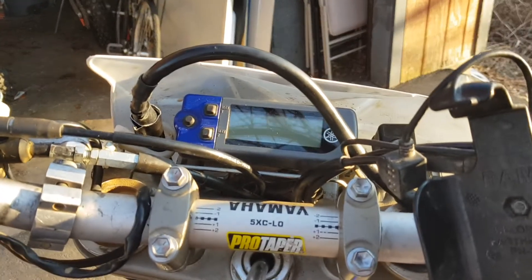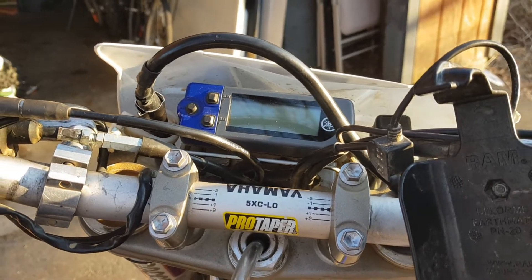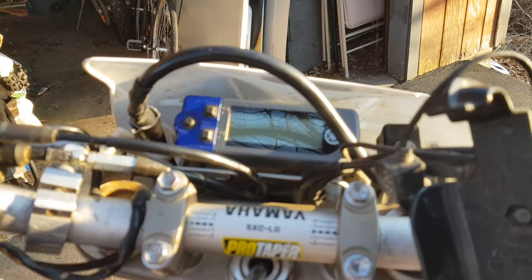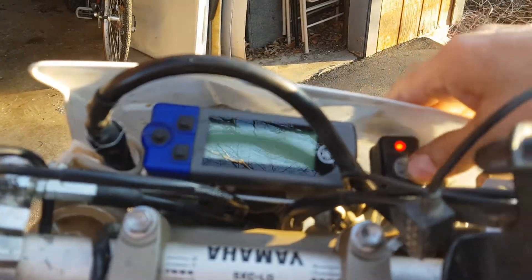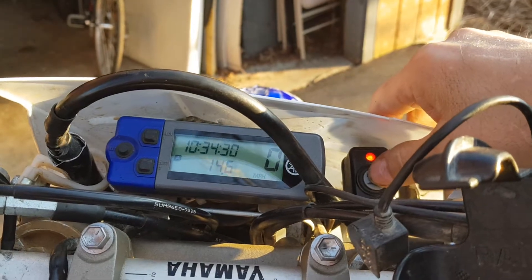I'm going to talk about charging systems, battery problems, and learning as I go. This is a 2008 Yamaha WR450. One time I was riding a long ride, came to a stop, went to turn my ignition back on, and nothing came on — that light didn't come on, nothing came on. I was dead in the water.